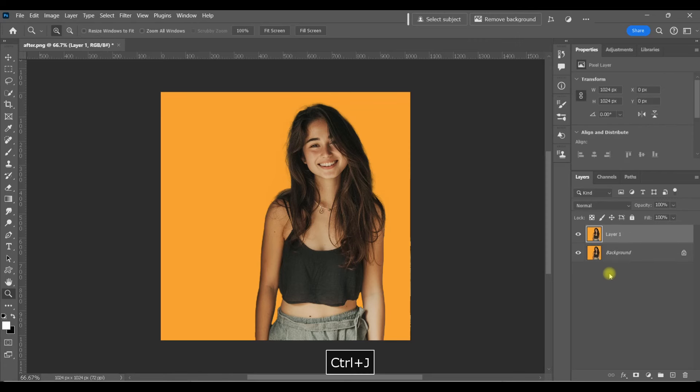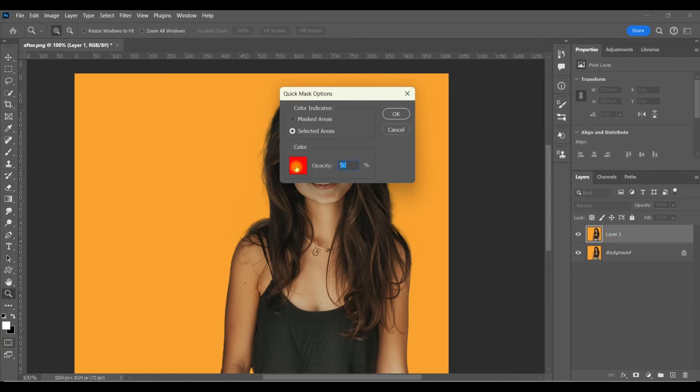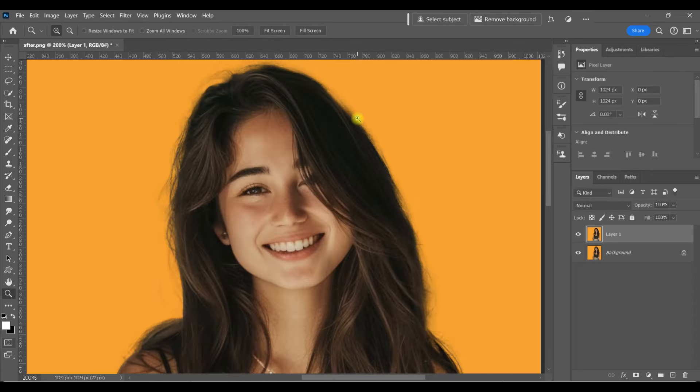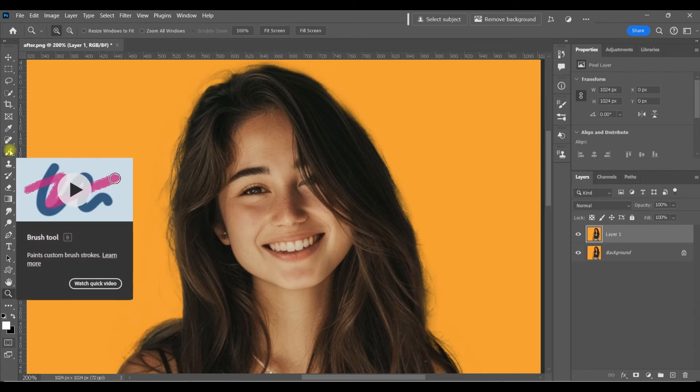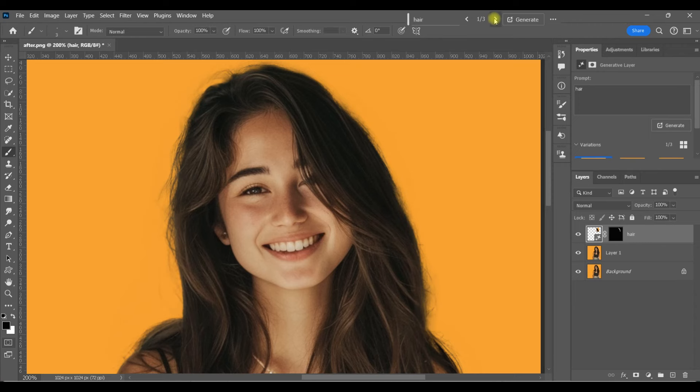Now I want to show you one more quick way you can use this. Hit Q for Quick Mask, double-click to check settings — I'm good with red this time. Let's say you want to create just a few strands of hair. Make sure your foreground is black, then click on your brush tool in Quick Mask mode, make sure the brush is tiny like a strand of hair, and just brush where you would want some strands of hair to be. Each one of those brush strokes will become a selection. Q for Quick Mask again — see how each one is now a selection. Type 'hair' and generate. We've got three options — one, two, and three — and it just created some very subtle strands of hair.